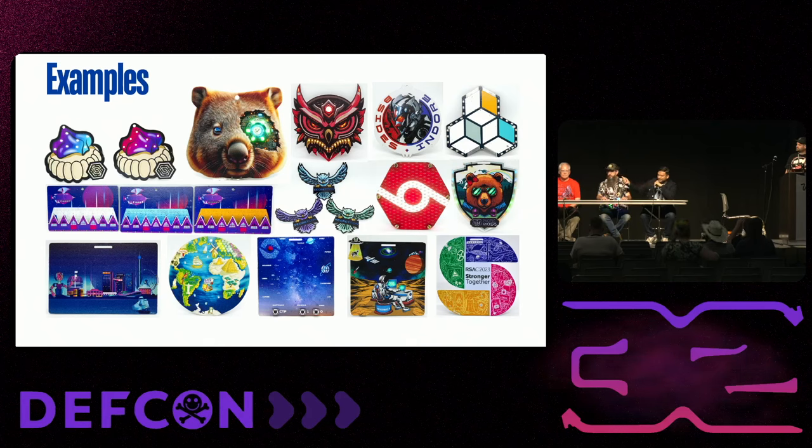Over the course of time we did a lot of badges — there's a Pacific Hackers badge, a really cool community in Silicon Valley, and a Wombat badge from BSides Adelaide. We keep mixing around with a lot of materials and unique ideas. For example, there's an old badge that's a combination of gemstones and gold plating — we keep experimenting to find something new that hasn't been done before.